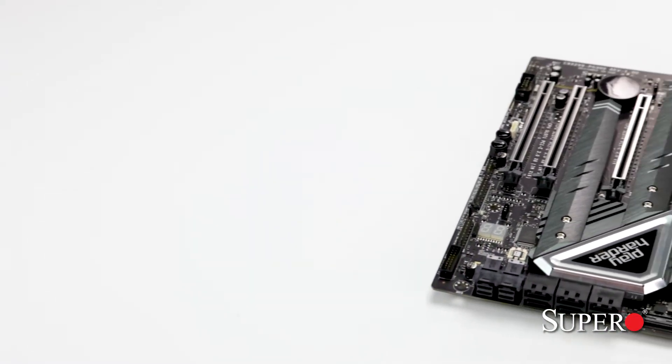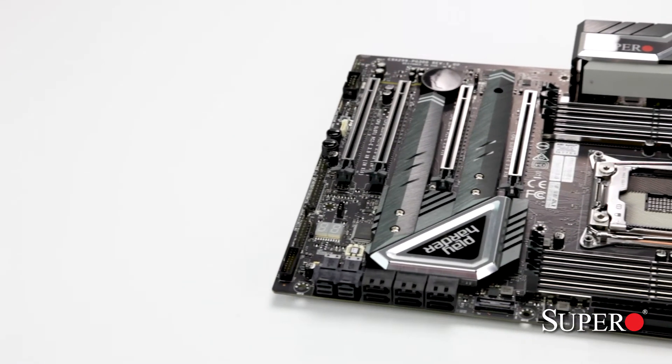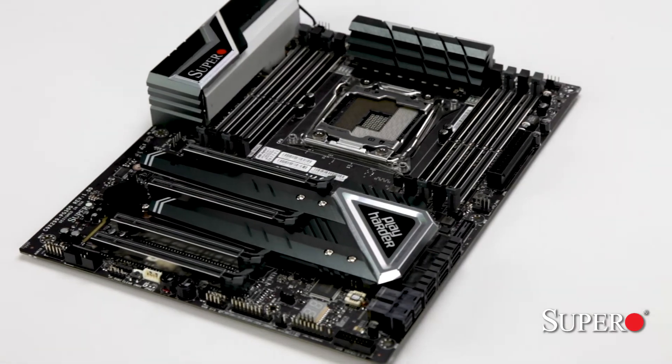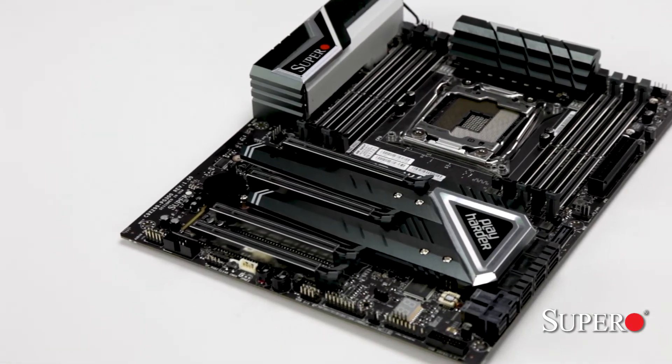This ATX form-factor motherboard can run the Socket 2066 Core X-Series i7 and i9 CPUs, has 4 PCI Express 16x slots and DDR4 4133 MHz memory of up to 128GB via overclock.